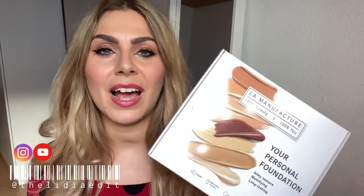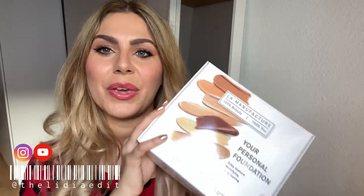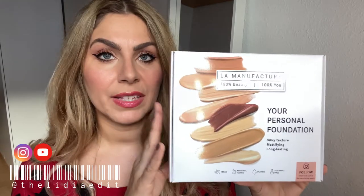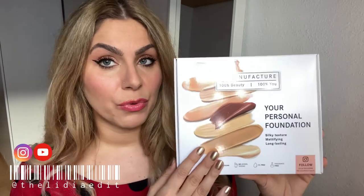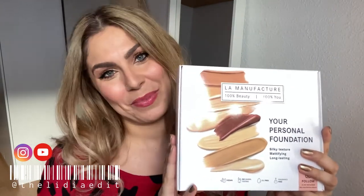It's also great if you're a makeup artist and don't want to carry a thousand heavy foundation bottles with you. Full disclosure: even though I wasn't sent this in PR, I was gifted it from a colleague who used to work for La Manufacture, but everything in this review is 100% my honest opinion. Before we begin, please subscribe to the channel — it would mean the world to me. If you want to see how I made my shade and how to use this kit, keep watching.